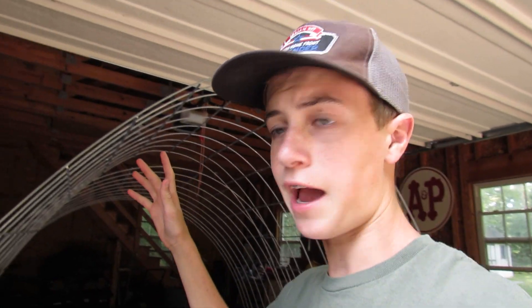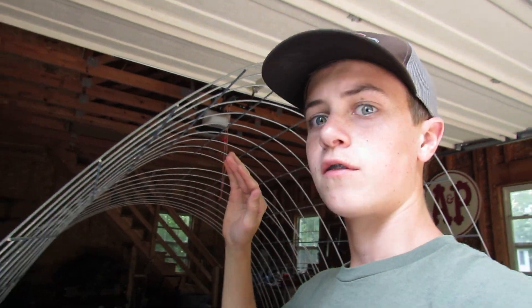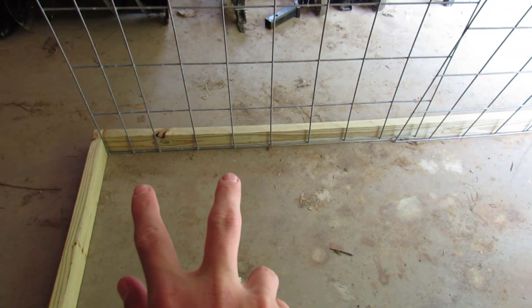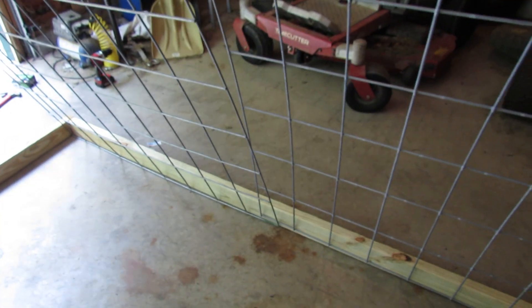It's day two of this build and we actually just got the cattle panels — just got back with them from Tractor Supply. Basically what I'm going to do now is attach nails to the bottom so it's all secure. It might take a good while to do it, but it's something that needs to happen, and it's going to make this whole project a lot better and sturdier.